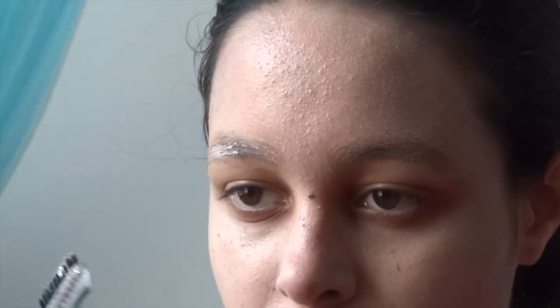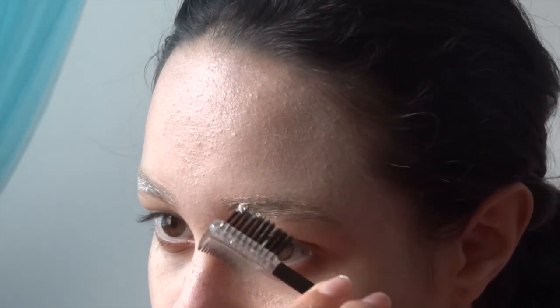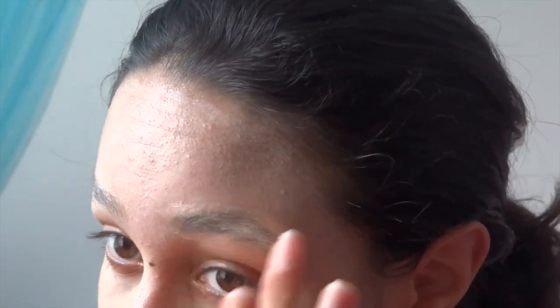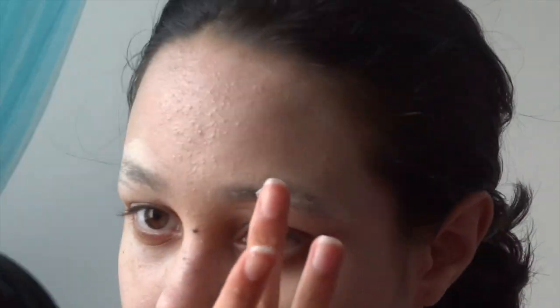Now time to try to cancel out those eyebrows. I'm taking my concealer and just running that through my eyebrows to lighten them a bit more. If you've got thick eyebrows I suggest probably gluing them down, but because my eyebrows are pretty thin I'm just taking the easy way out. Using some extra white face paint I'm literally just piling that onto my eyebrows, layering it and smoothing it down with my eyebrow brush — though you can use your fingers too, just whatever works best for you.